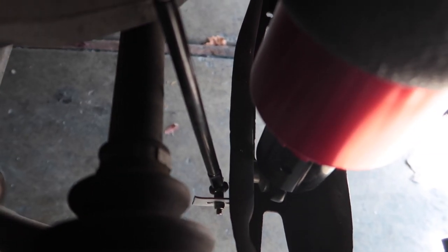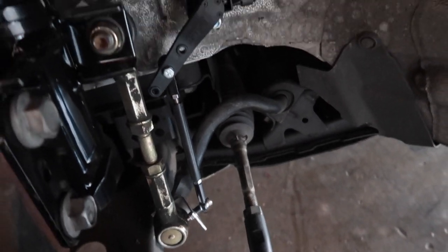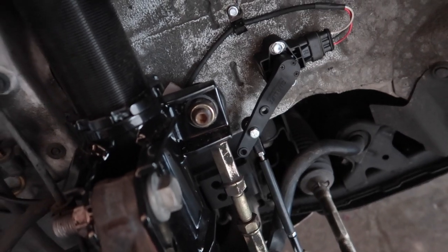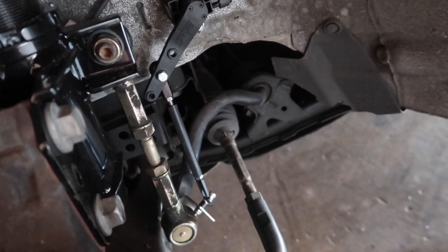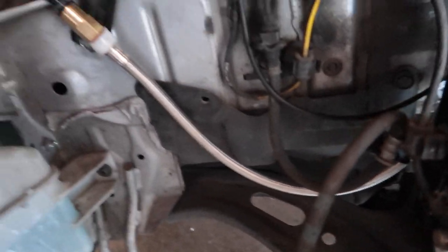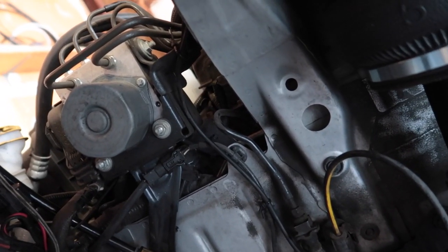I'm hoping everything works out in terms of calibration. For the fronts, I decided to mount the height sensor to the sway bar because it follows the movement of the strut itself — so if the strut's moving four inches, the height sensor is going to be moving four inches. I felt like this was going to be the most accurate setup. I have the leader line connected up to here and the height sensor wire coming up through there.